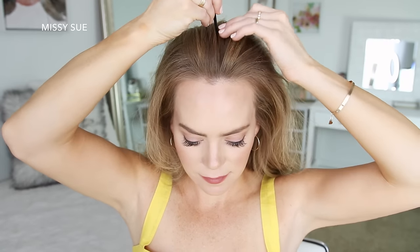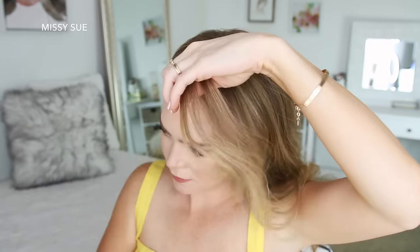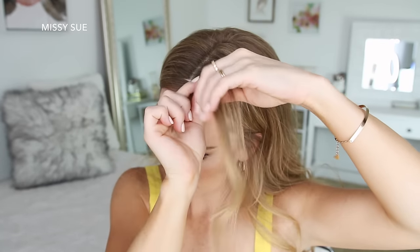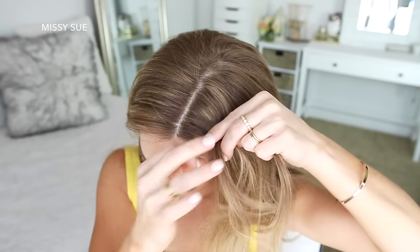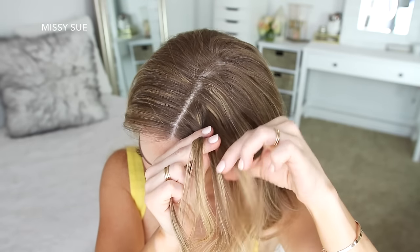For the next hairstyle, I'm going to part my hair in a center part and then pick up a small section on the left side and divide it into three pieces for my braid. I'm doing another Dutch braid, so I'm going to cross the side strands under the middle strand for the first stitch. Then I'm going to cross the right strand under the middle, pick up a new section and cross it under and into the middle strand.